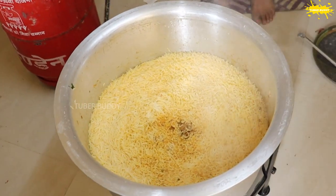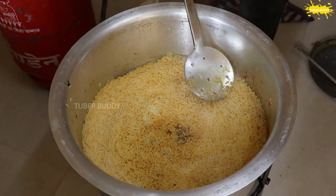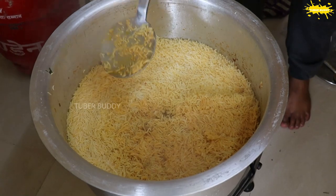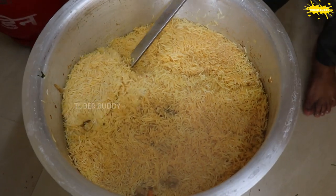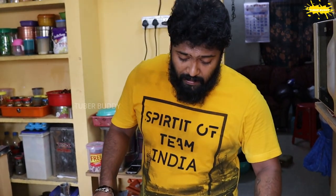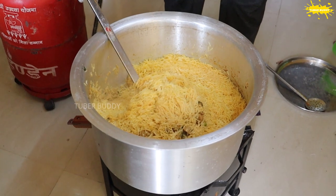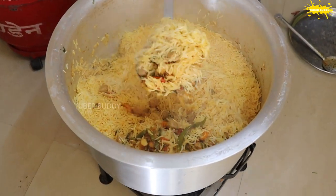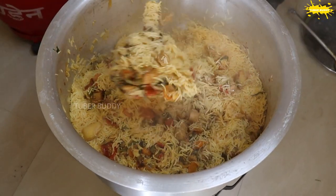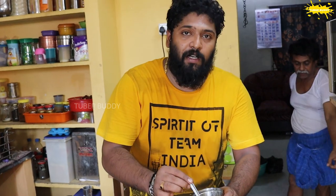We are ready to cut it from the side of the pan. This is the vegetable biryani. This is the chicken biryani. I can add a little flavor with the vegetable biryani.